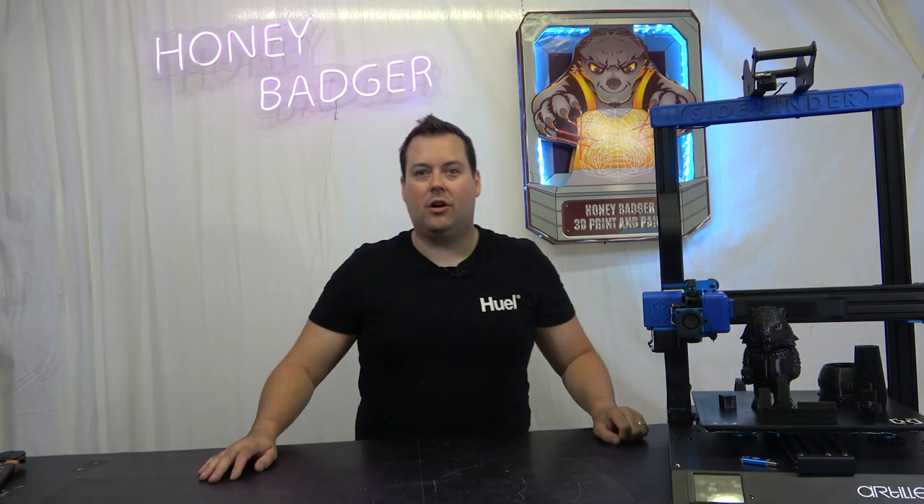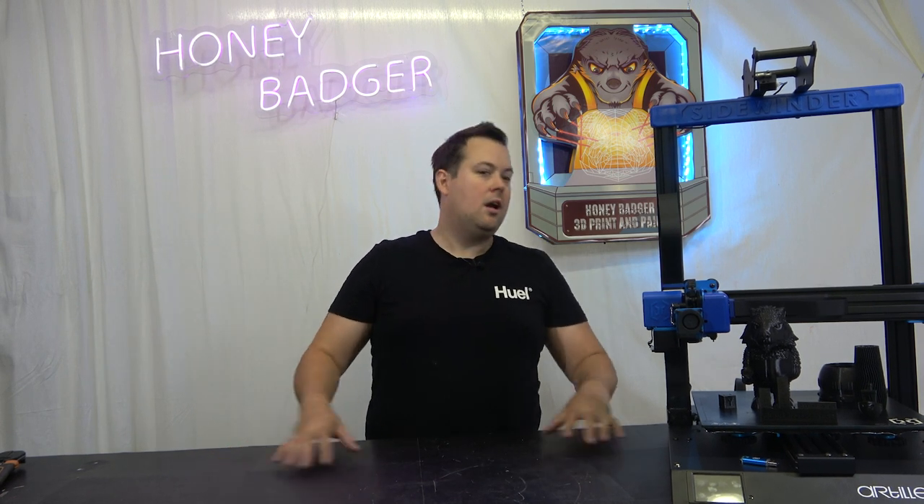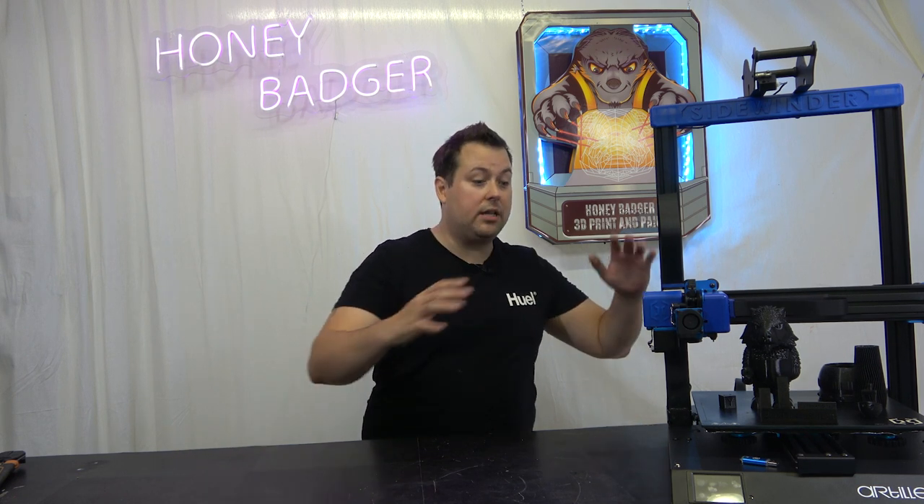Welcome back. Before we get started, please don't forget to like and subscribe. We've had a huge boom in the amount of subscribers recently — it's really helping the channel grow and helping us work with great manufacturers like Artillery to bring you some of the better machines that are out there.